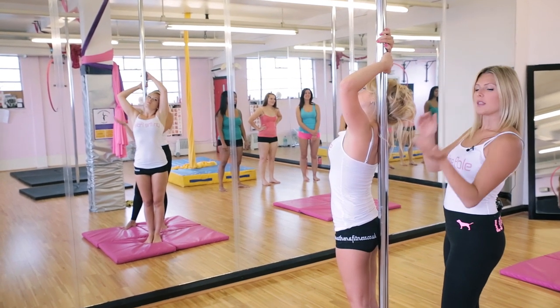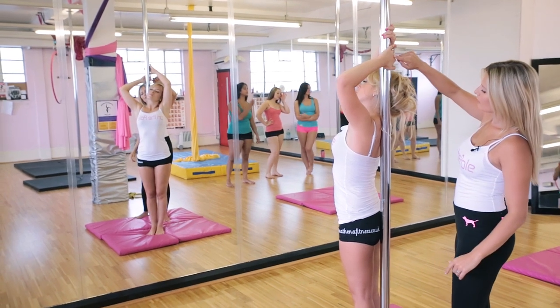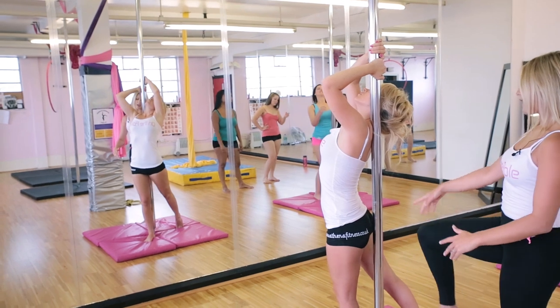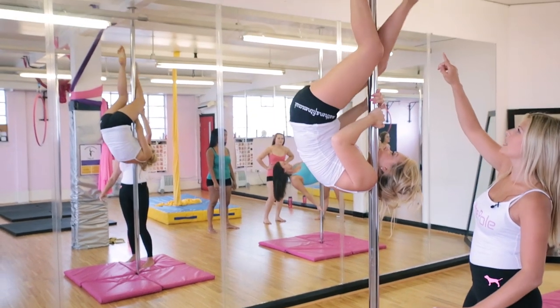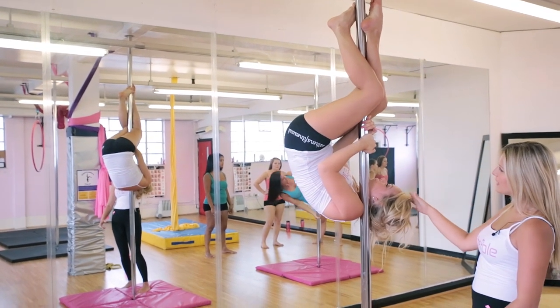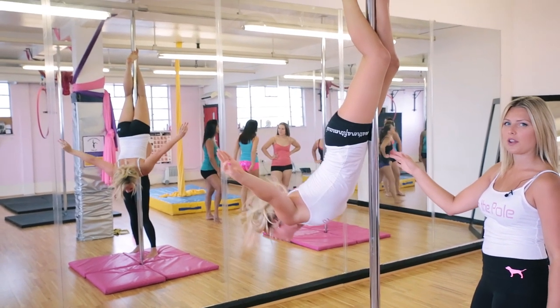Your hands are just above your head. Thumbs aren't around the pole — you're in a cupped position. From here, you will kick with your right leg and tuck up really using your tummy muscles. Your right leg will come up around the back of the pole and your left leg will come around the front of the pole and you'll grip here. Then, extend your body down the pole and slowly take your hands off and end up in a crucifix position.